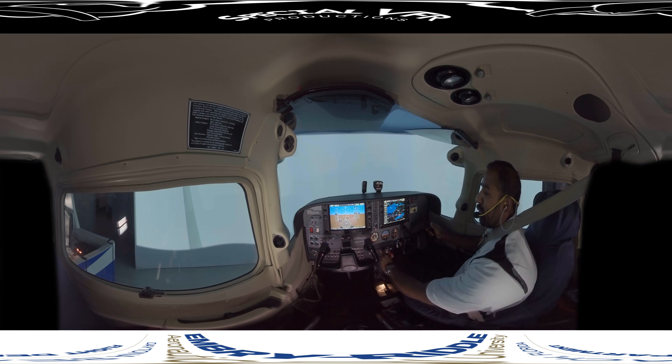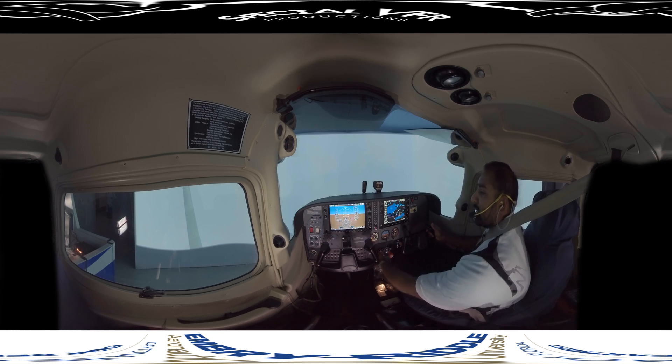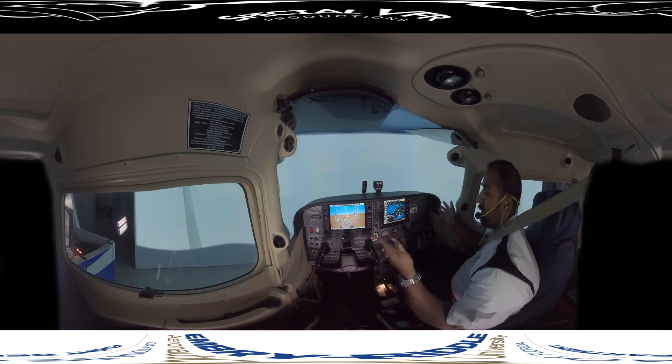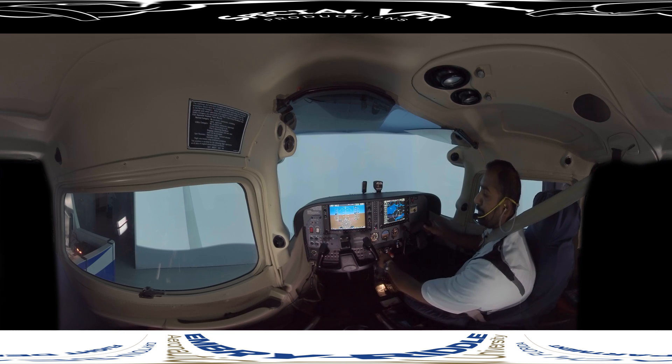If I want to return to 100-knot cruise and straight and level, I'll put the power back to 2,350, lower the pitch back to 2.5 degrees, and trim it out. You'll notice that I let go of the controls and the aircraft is sitting at 2.5 degrees, 100 knots, and 2,000 feet. So this is straight and level.